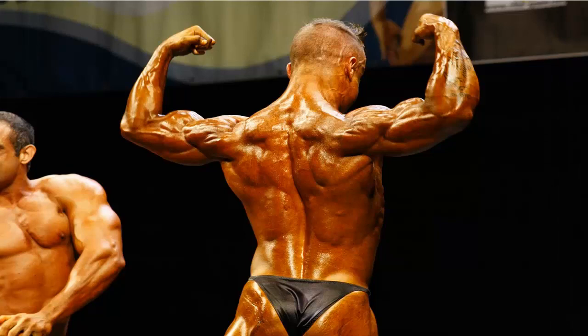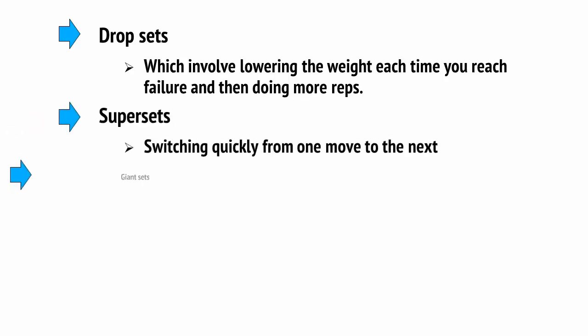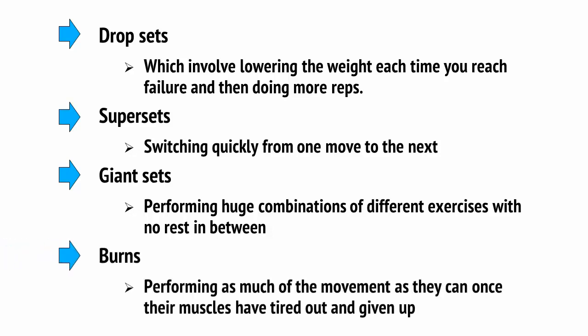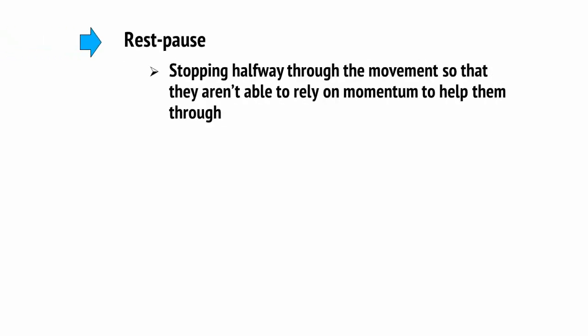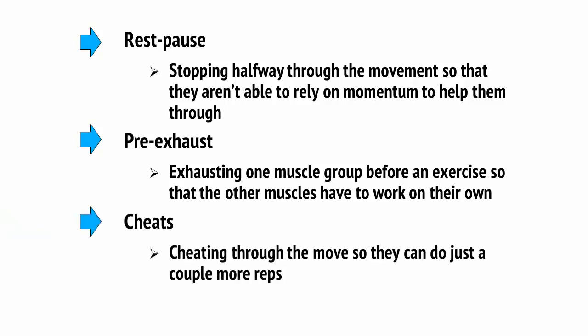These techniques are referred to as intensity techniques, or the Joe Weider Principles. They include things like drop sets, which involve lowering the weight each time you reach failure and then doing more reps. They also include super sets — switching quickly from one move to the next — and giant sets, performing huge combinations of different exercises with no rest in between. Burns involve performing as much of the movement as you can once your muscles have tired out. Rest pause means stopping halfway through the movement so you aren't able to rely on momentum. Pre-exhaust is exhausting one muscle group before an exercise so that the other muscles have to work on their own. And cheats means cheating through the move to squeeze out a couple more reps.